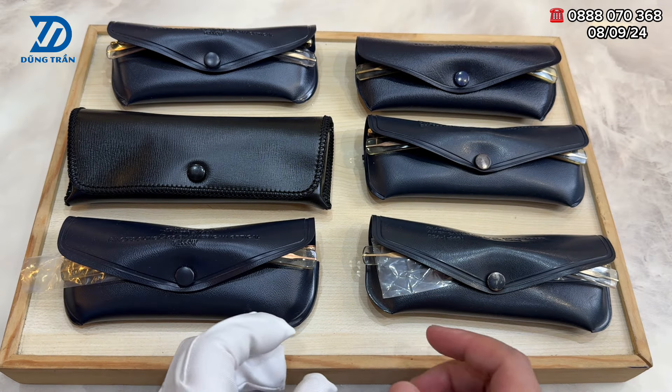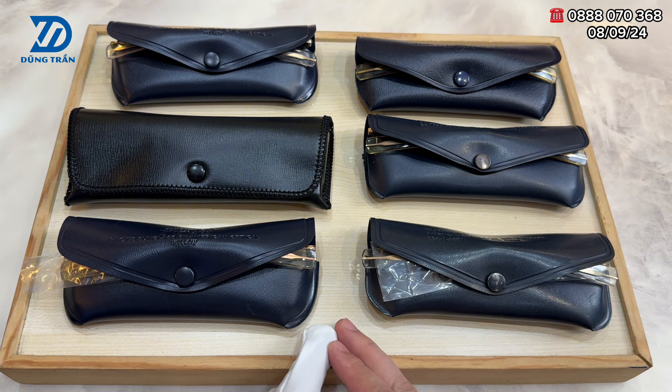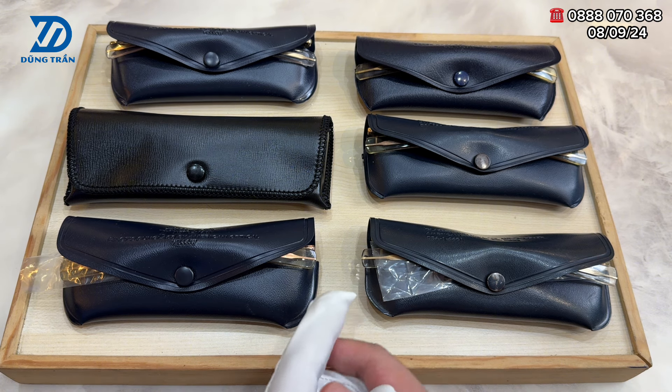Xin kính chào tối nay các bác cùng quay trở lại với Kính Cổ Dũng Trần. Trăm người bán, vạn người mua nhưng quan trọng hơn thua nhau là ở cái chất lượng. Các bác muốn sản phẩm tốt thì lại không có đồ rẻ, mà các bác muốn đồ rẻ thì chưa chắc đã tốt. Vậy nên các bác hãy đề cao chất lượng và nhìn vào chất lượng của sản phẩm.